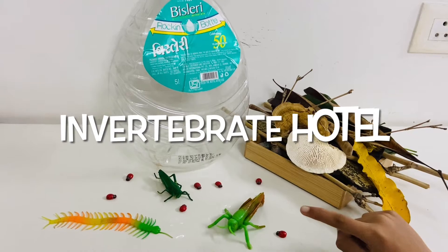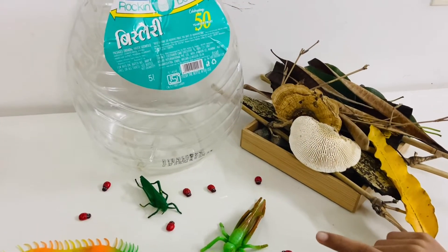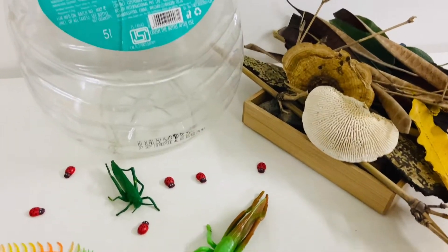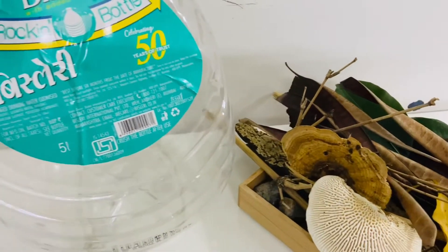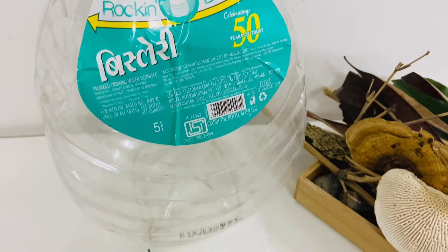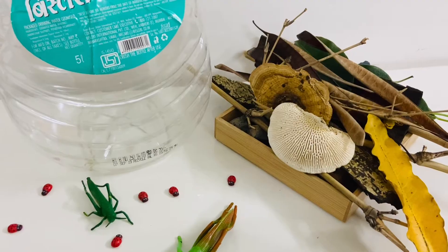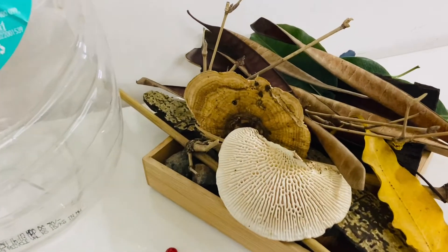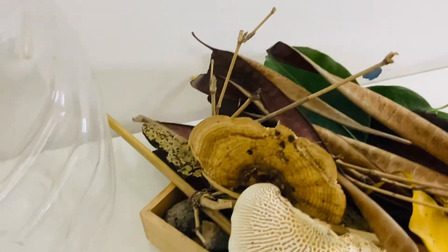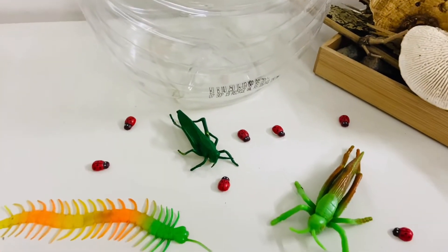Invertebrates are crucial components of food webs and fulfill many ecosystem services such as pollination, decomposition, and nutrient release. I will make this invertebrate hotel out of a plastic bottle. I took a quick walk in the garden and collected these materials for my hotel, and I also saw some millipedes when I collected them.